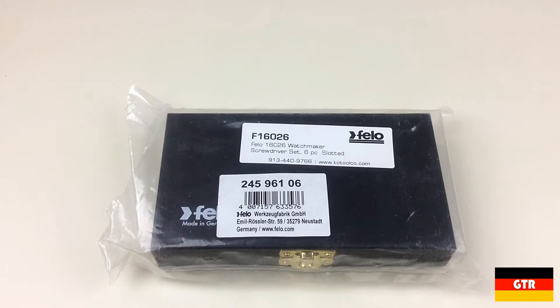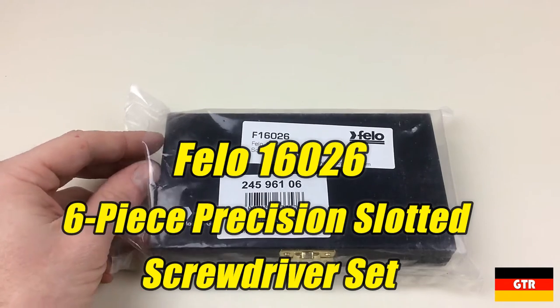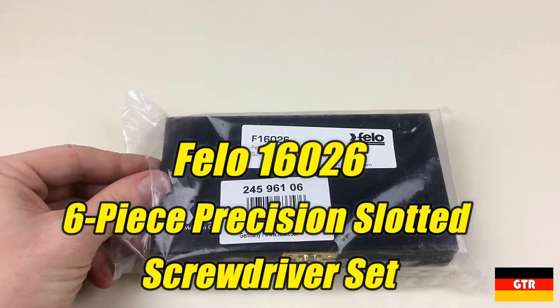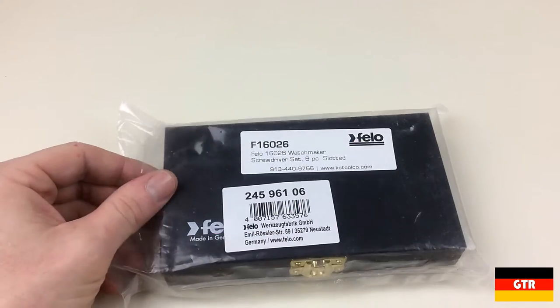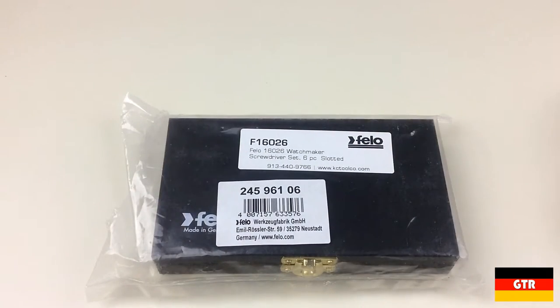Welcome everyone to German Tool Reviews. Today we have the Philo 16026 six-piece watchmaker slotted screwdriver set. I saw that this set was on sale and was intrigued by it, so I picked it up while getting some other items. I believe this is a limited edition set.